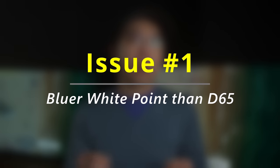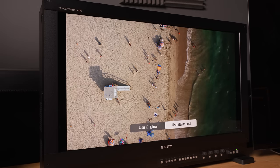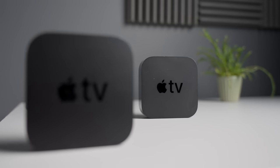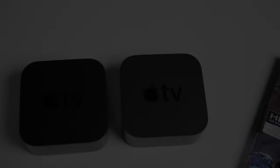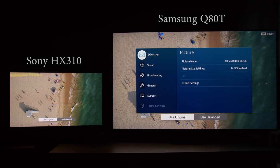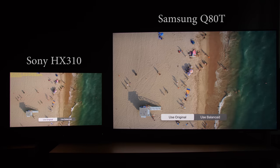On LED LCD displays, the results of the colour balance feature gravitated towards a bluer whitepoint than the D65 standard used within the film and broadcast industry. To demonstrate this, I set up the Sony mastering monitor as reference, using the original rather than the balanced result. I needed two units of the Apple TV 4K box for side-by-side comparison. First up was the Samsung Q80T QLED LCD TV, left in filmmaker mode — the most accurate out-of-the-box picture preset. As I toggled between the original and the balanced results, the balanced version actually appeared bluer than the original image.